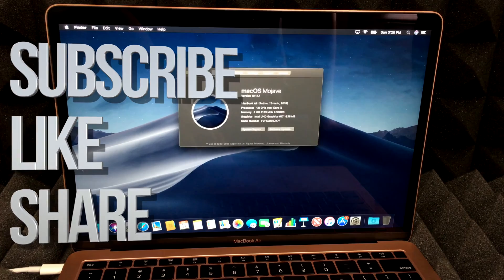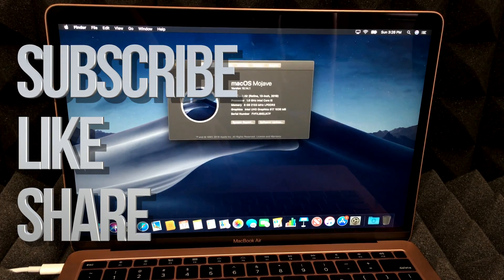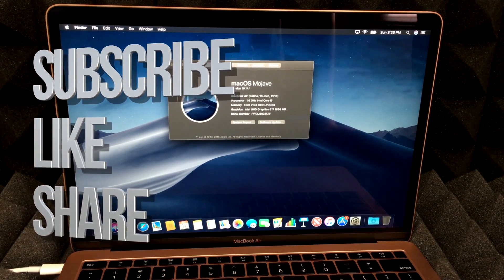That's it for this video tutorial. If you have any questions or comments, write them down in the comments below. Don't forget to subscribe and rate — thank you!